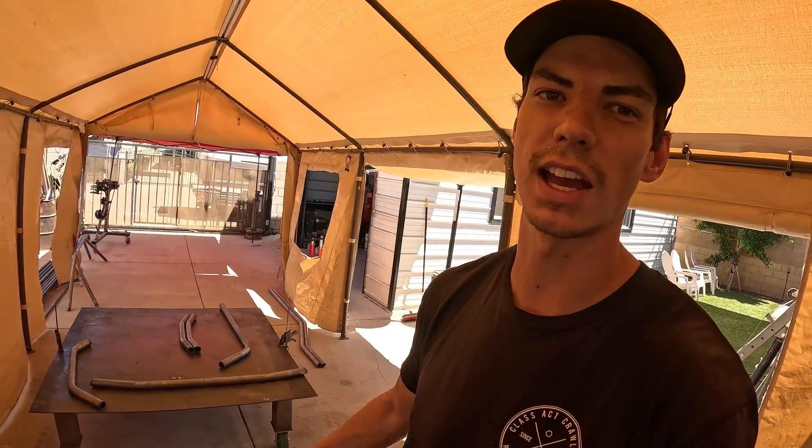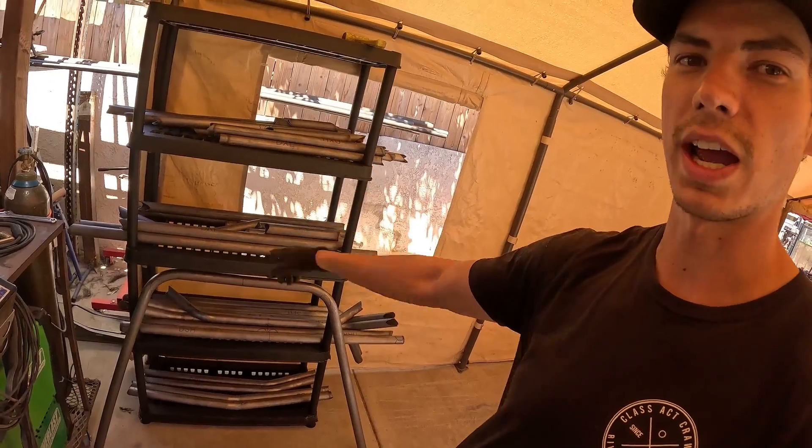Right now I'm pretty much at the point you guys would get your DIY chassis at. I just got done bending all the tubes and I've got all my tubing on this rack.